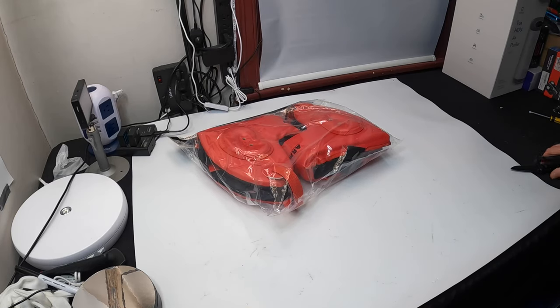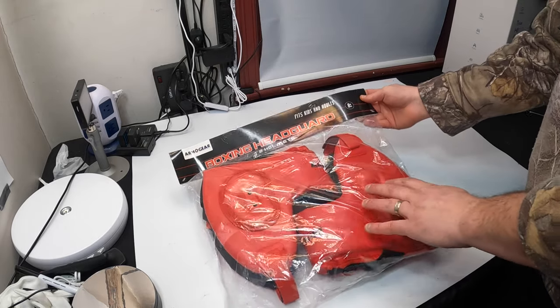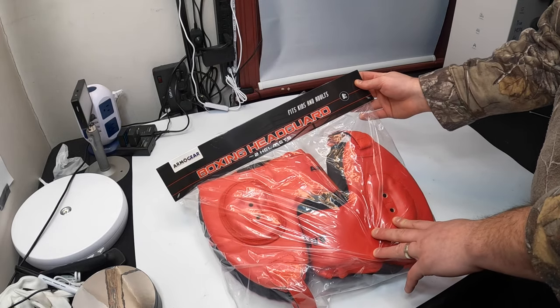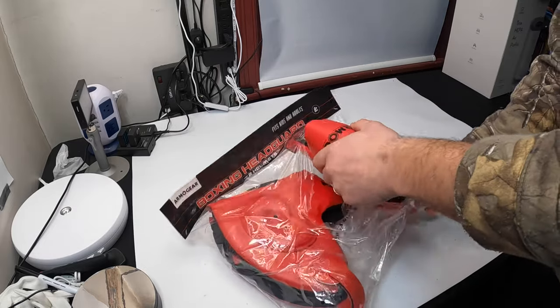Hello my friends and welcome back! Today we are showing you ArmoGear's boxing head guard. This fits kids and adults starting at ages eight and older.